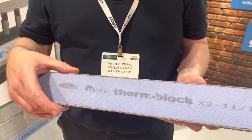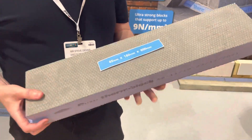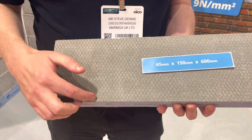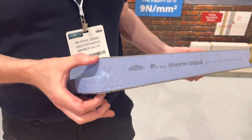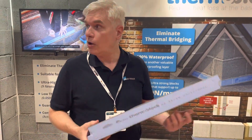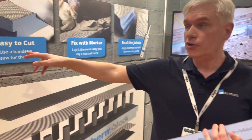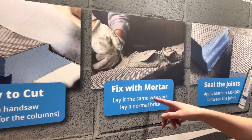It's manufactured from an XPS core with two reinforced cement layers either side. It's 600mm long, either 100, 140, or 215mm deep, and either 65 or 100mm high — those are the dimensions of the block. It's very easy to install and very easy to cut.